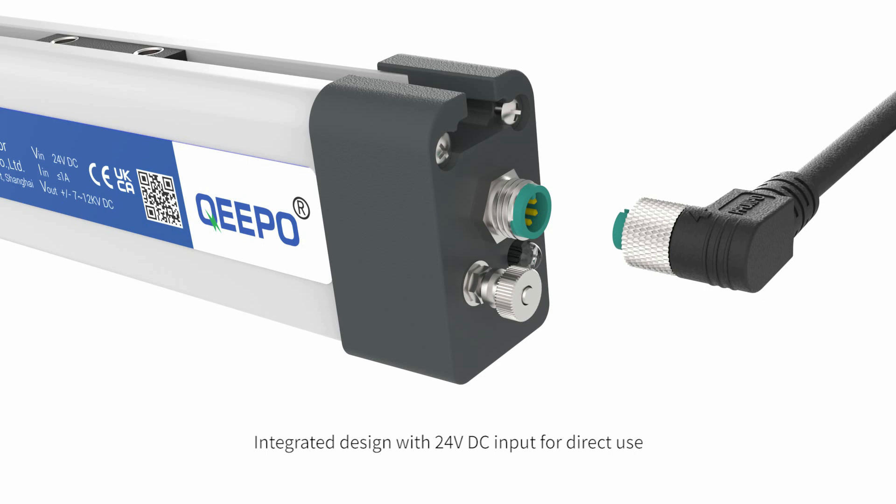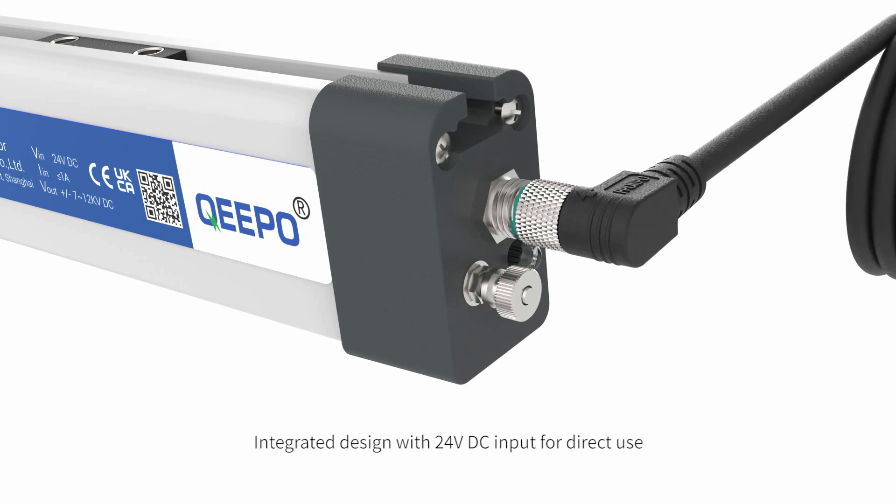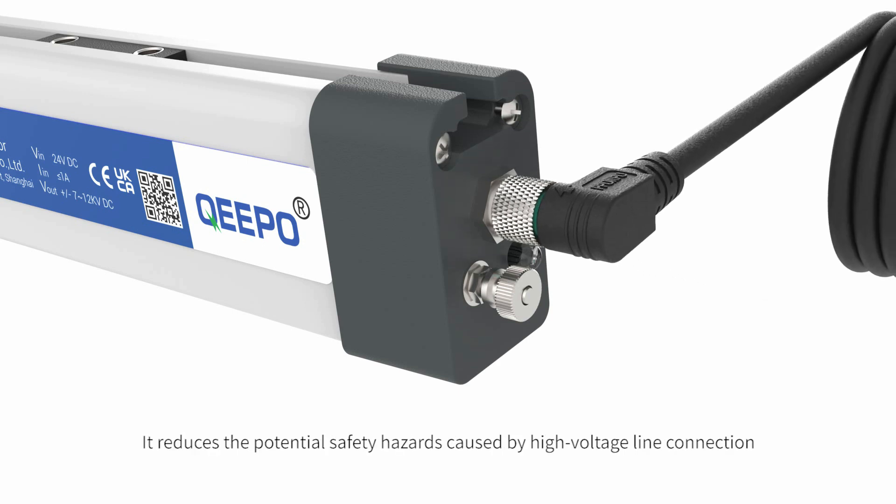Integrated design with 24V DC input for direct use. It reduces the potential safety hazards caused by high-voltage line connection.